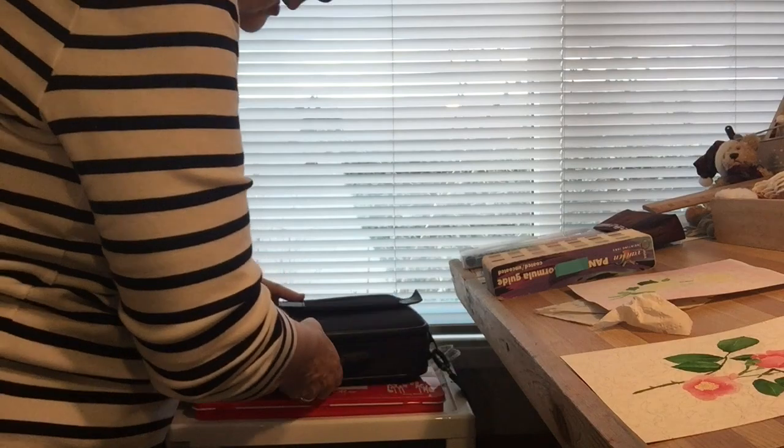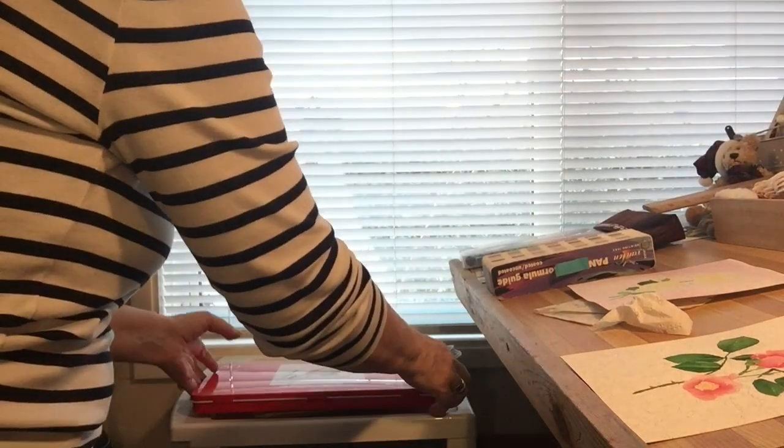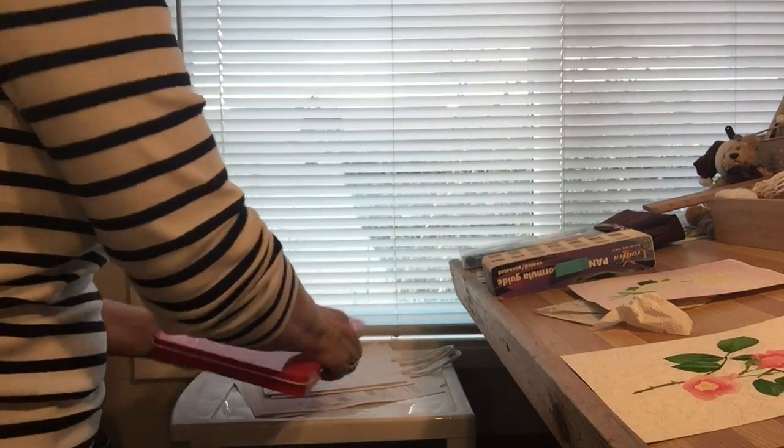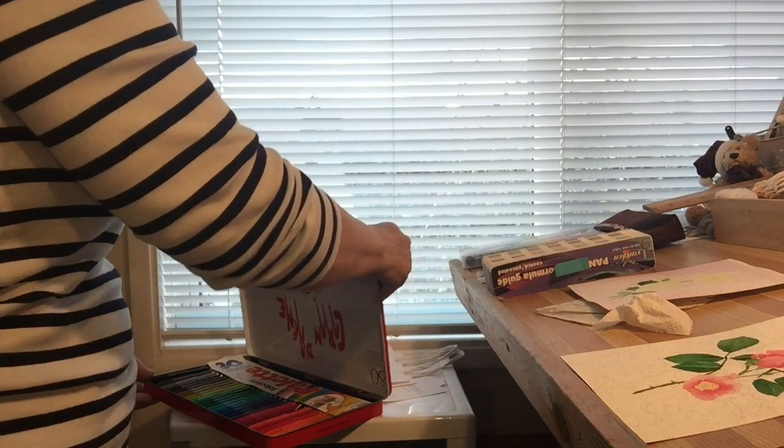Aren't they luscious? What have we got under here? Oh, those are just markers.